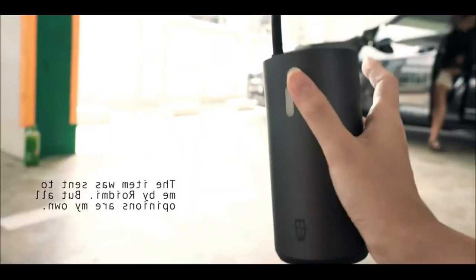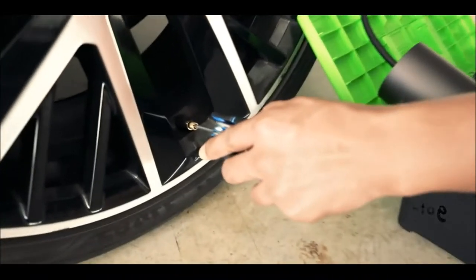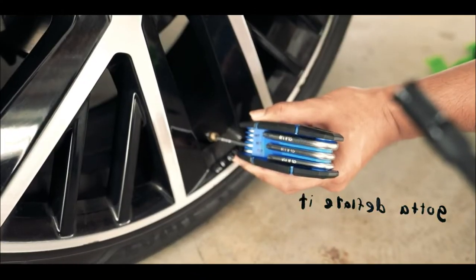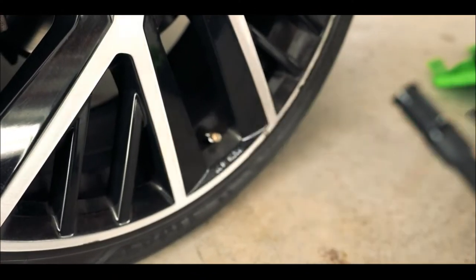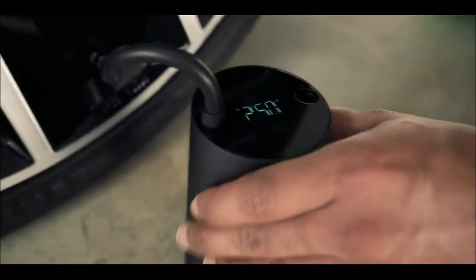The manufacturer claims that with the new device a 195/55 tire can be inflated in nine minutes. The Roidmi Mojito Smart pump is positioned as smart, as the pressure information is displayed on the screen in real time during pumping. The built-in pressure gauge is highly accurate, allowing the user to set values up to hundredths.